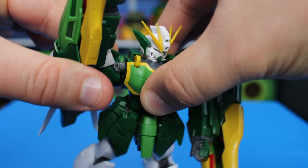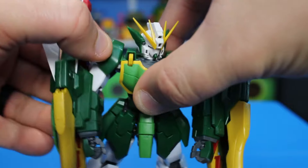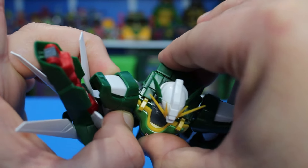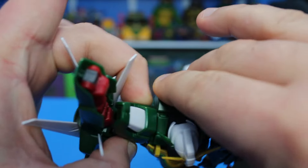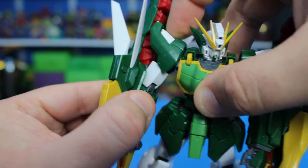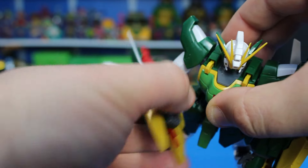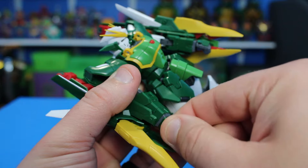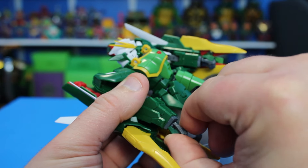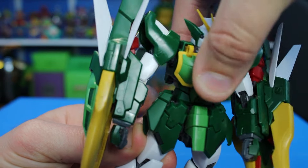Let's get into the articulation. The head looks up a lot, goes down, cocks side to side. The arm goes all the way around, there is a really nice butterfly joint there, there is a bicep swivel, a double elbow joint, there is a spin at the wrist and a bend. There's not much of an ab crunch.